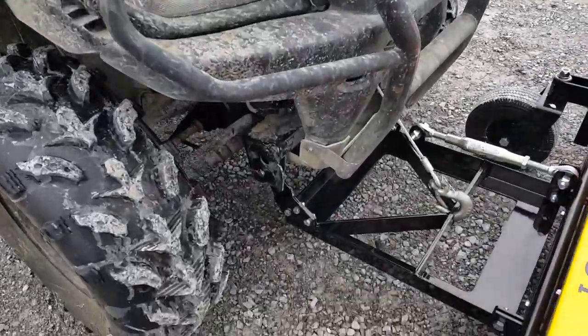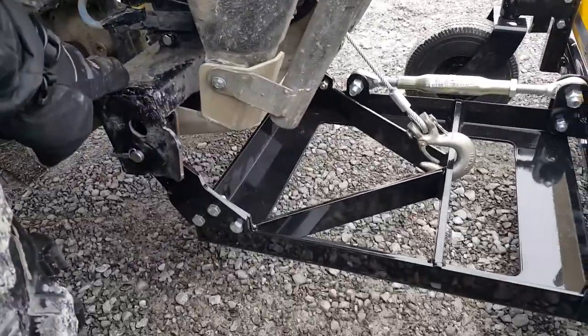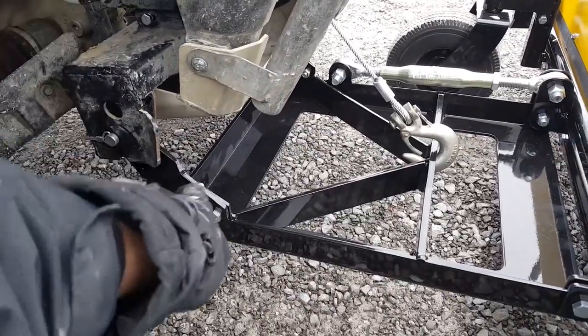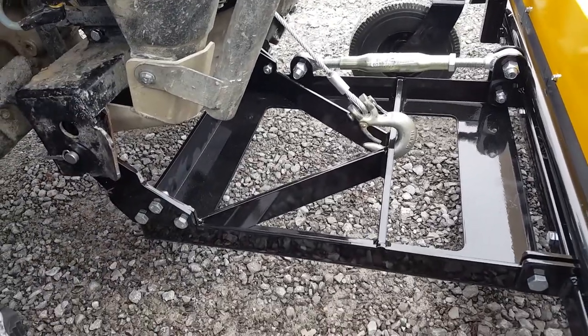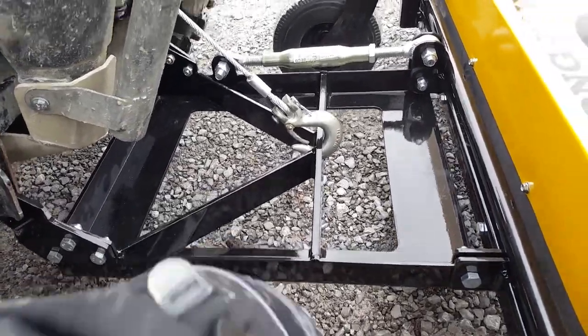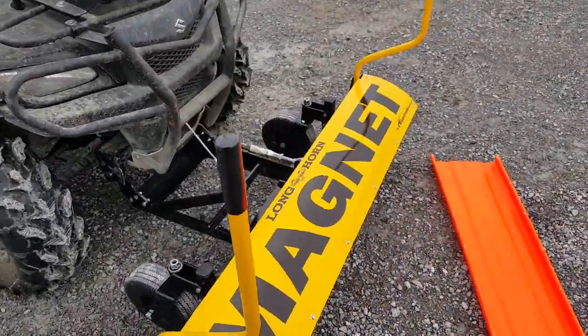It uses a WARN Pro Vantage plow mount system. You have to buy this bracket, which comes with these two pieces on either side from WARN. It mounts on the frame here, and that allows this magnet to be easily mounted to the front of most ATVs.